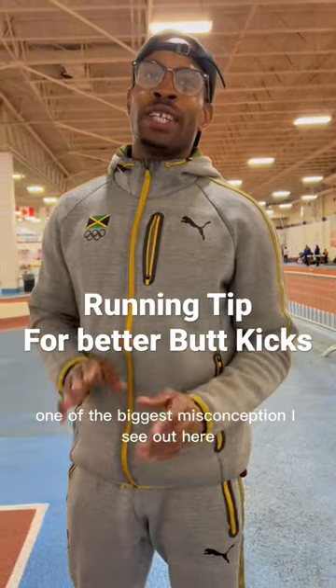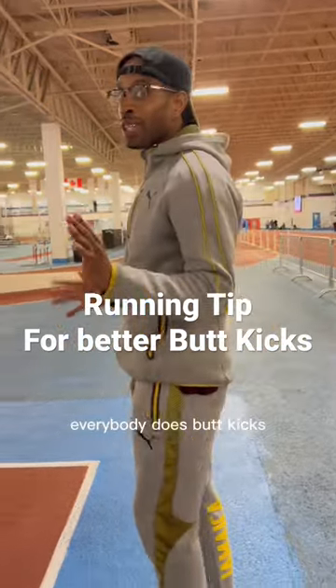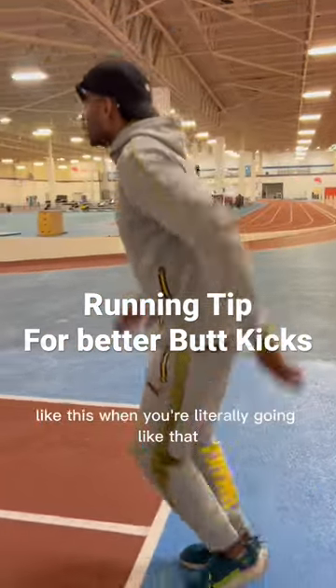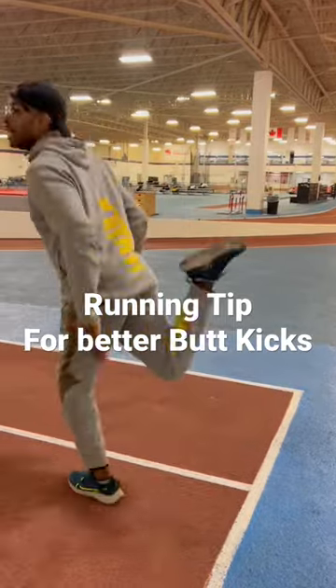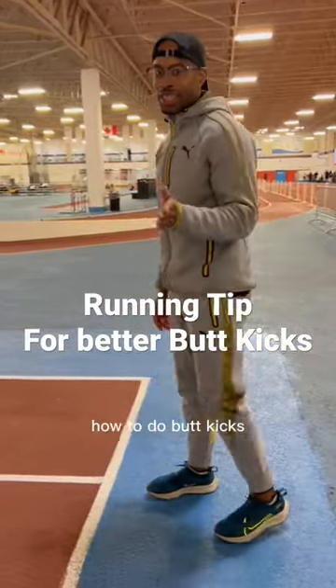One of the biggest misconceptions I see out here when it comes down to track drills is butt kicks. Everybody does butt kicks like this, where they're literally going like that. I'm going to show you the correct way to do butt kicks.